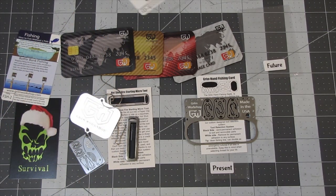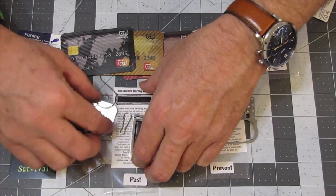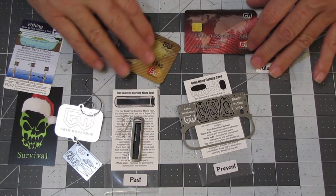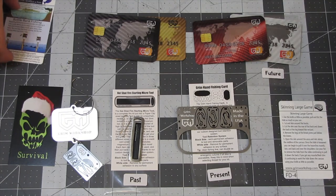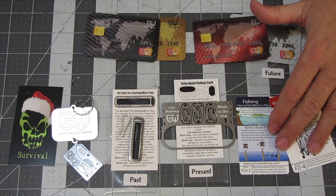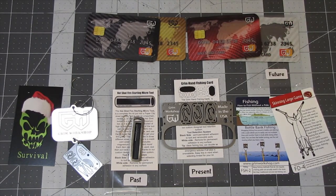So that is a look at the December Grim Workshop subscription box. I'm pretty happy with this one — I like it. I like the multi-use fishing cards. The fact that we got a ferro rod, a little Christmas ornament, some little credit card pouches — those are really cool — and then our two survival tip cards. Like and subscribe, and be nice to each other. Thanks for watching!